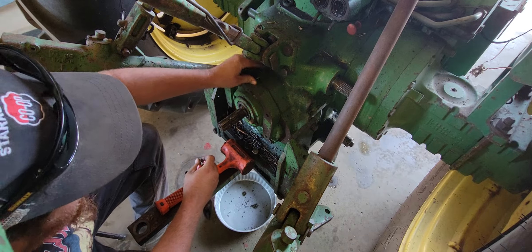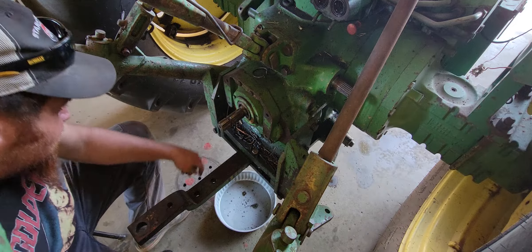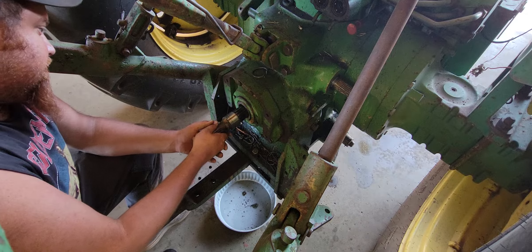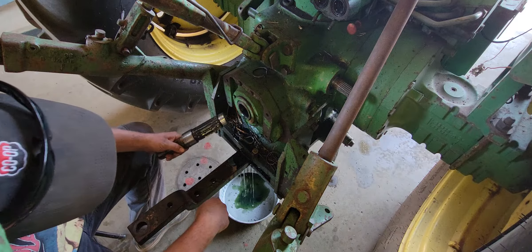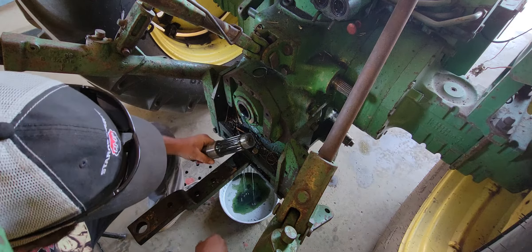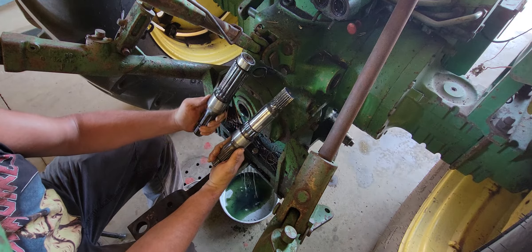We've got both our snap rings out. I like to put the snap rings back in the same place they came out of. I'm going to go ahead and pull the 540 shaft out — you'll see the amount of oil that pours out; it's not a whole lot, but it's enough to make a mess on the floor. There's our 540 shaft. Now let's go ahead and pull our 1000 out. You can see they drive in different spots in the transmission — this is the 1000 and that's the 540.